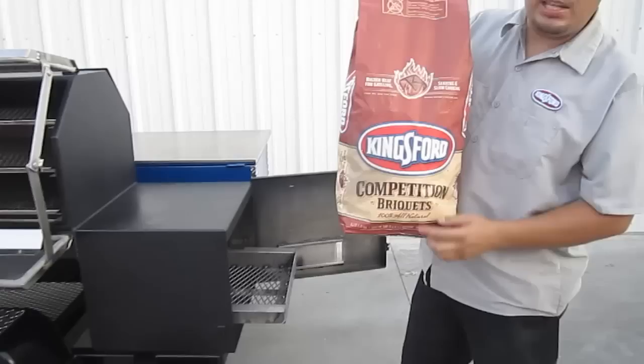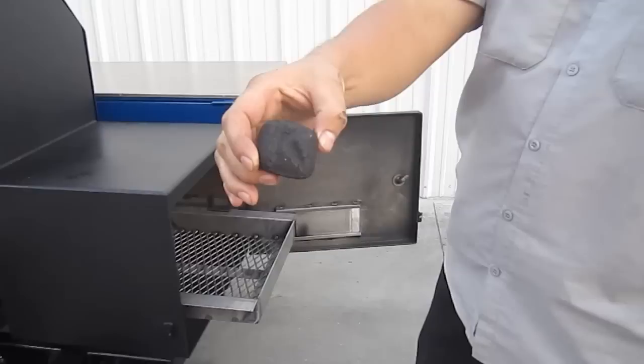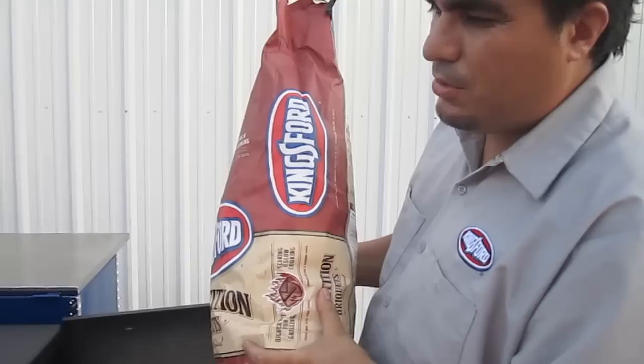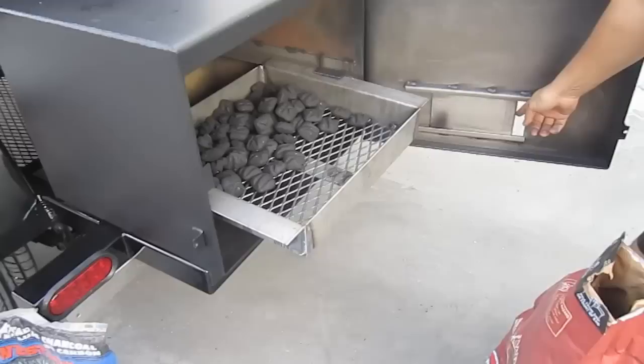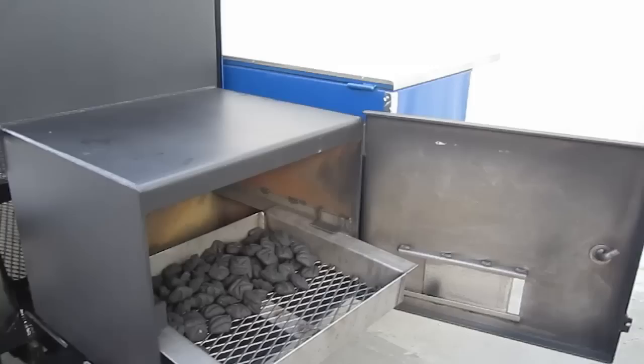Now we've got the Kingsford Competition Charcoal. The reason we like Kingsford Competition Charcoal is because they give you the exact same size over and over, so you have control of the burn and you can do different patterns when you put the charcoal in the fire grate. In this case with the Sniper, we're going to pour in approximately three and a half pounds because we're going to burn for two hours at 250 degrees. Because oxygen comes from the front and forces heat to the cooking chamber, we always recommend this pattern — a little further from the air damper, putting it in the back of the fire grate.